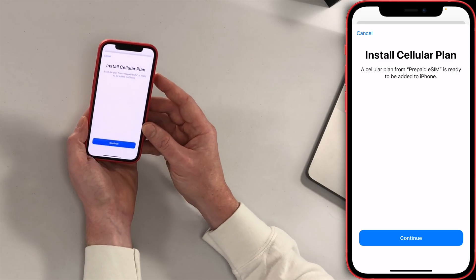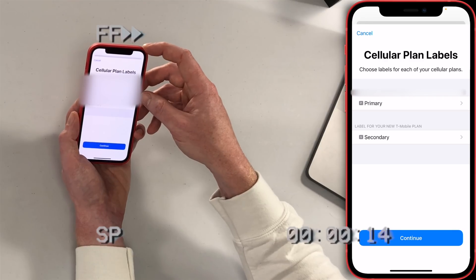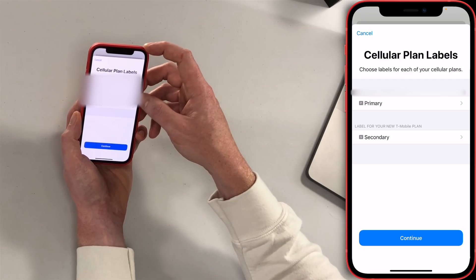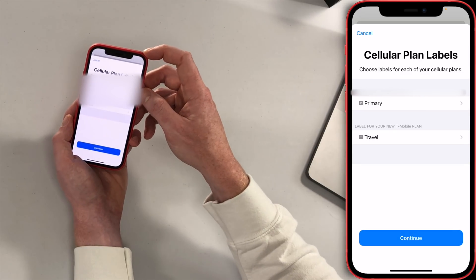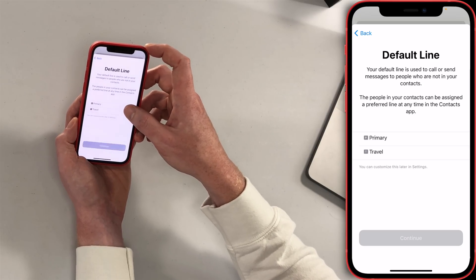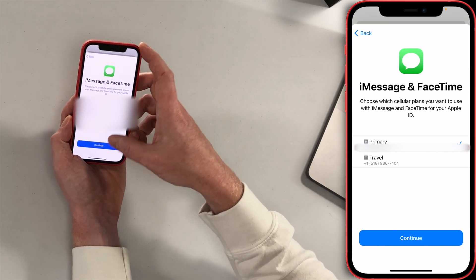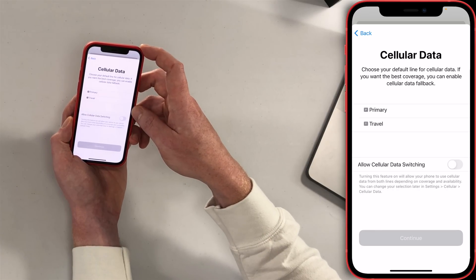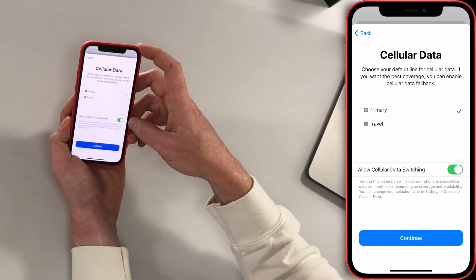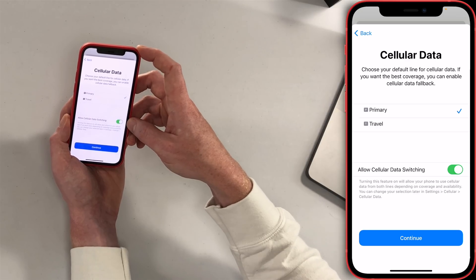A pop-up appears: Install Cellular Plan. A cellular plan from prepaid eSIM is ready to be added to iPhone. Tap Continue. My main phone number is set as the primary number, and I'll call the second number I just added my travel phone number. I'll tap Travel and tap Done in the upper left-hand corner, then tap Continue. Default line is going to be Primary — tap that, get the checkbox, and choose Continue. For iMessage and FaceTime I'll stick with Primary. Cellular data: Primary. And for Allow Cellular Data Switching, I'm going to say yes — though this might be dangerous if you're overseas, because you'd only want to be using the travel line for data.